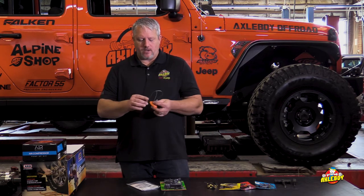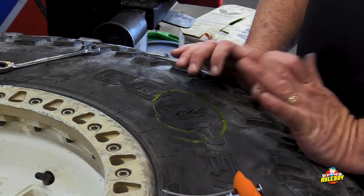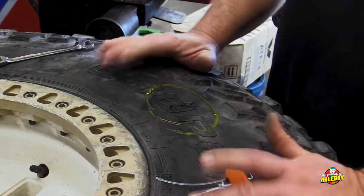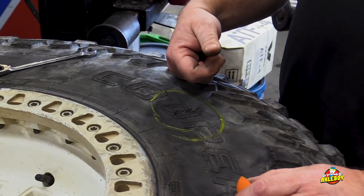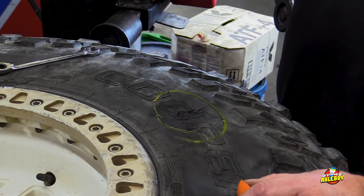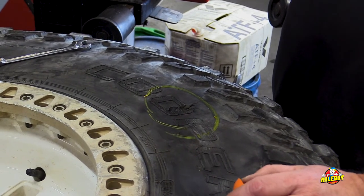They'll hold pressure for days and let you continue your day of wheeling — but again, not for the road. We're going to go over and demonstrate how some of these things are used in real-world applications. We're going to demonstrate how the sidewall slug works using actual damage we got out at Hot Springs a weekend ago — got up against a rock, cut the sidewall, big enough hole you can put your whole finger in it. At the time we didn't have this and stuck five or six tire plugs in there.